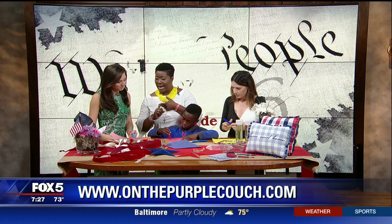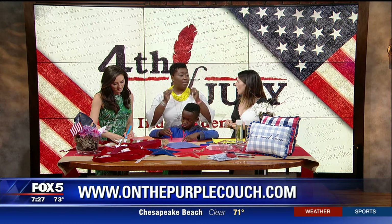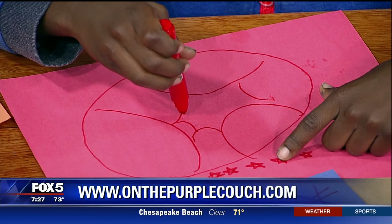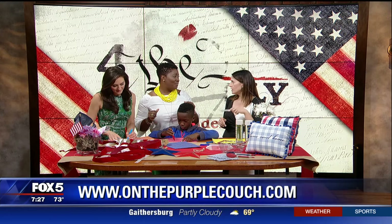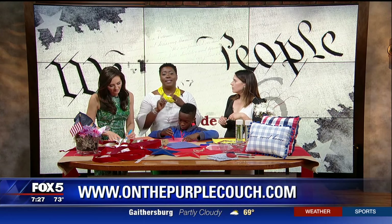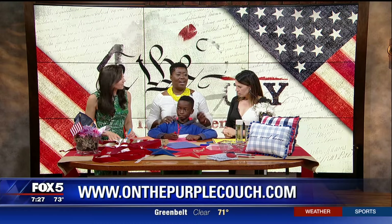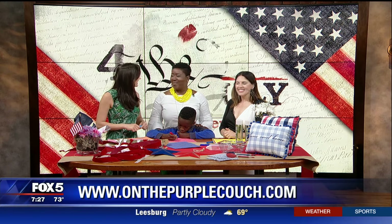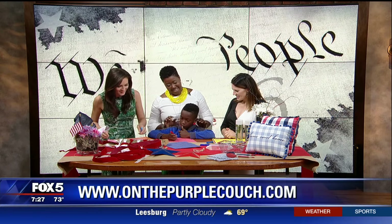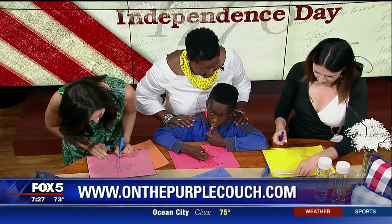So to recap: decorating, family activities, and remember the table — have options that aren't full of sugar for those of us trying to keep it healthy. You can find our guest at OnThePurpleCouch.com, on Instagram, Twitter, and Pinterest as On the Purple Couch. They've been in the DMV for seven years and are doing great work with the community. We'll be back after this — so much more ahead!